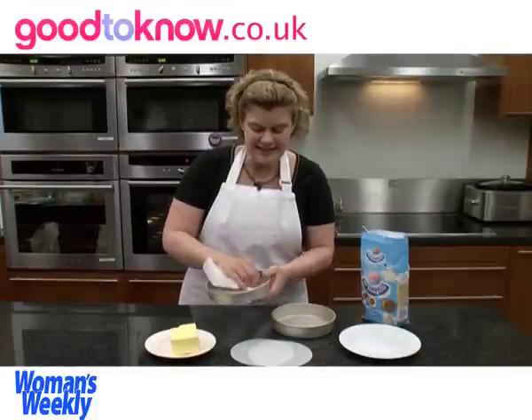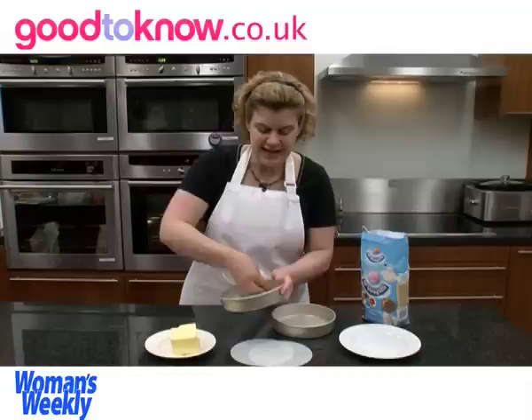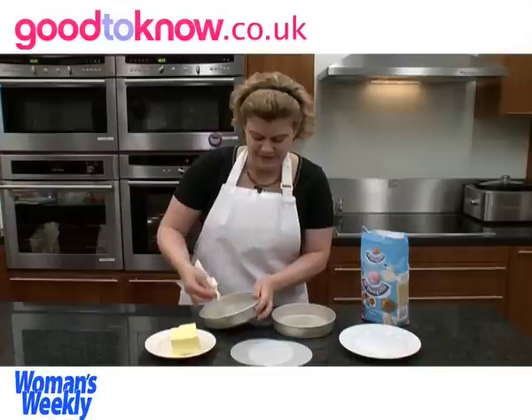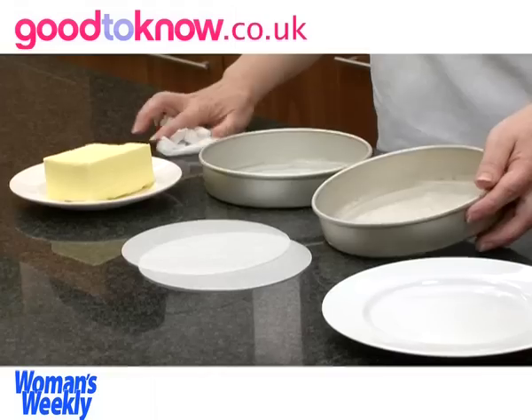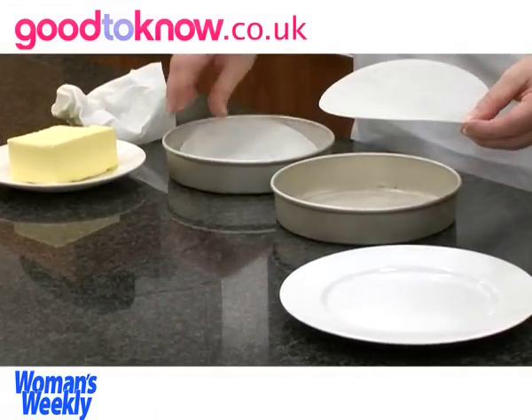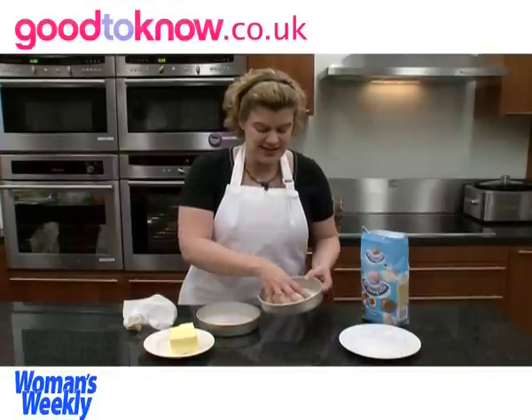These are 18 centimetre sandwich tins, which is 7 inches, and I prefer the tins to have straight sides. To help make sure they release, I'm going to put a disc of baking parchment into the bottom of each tin.